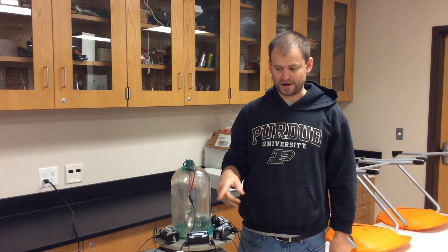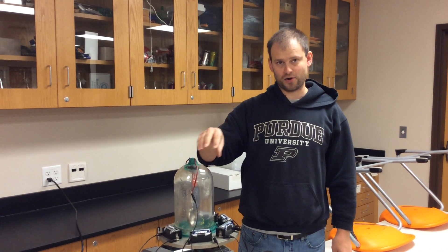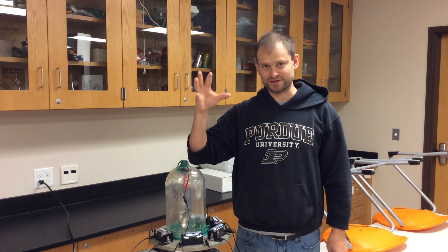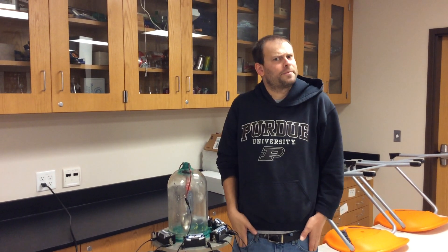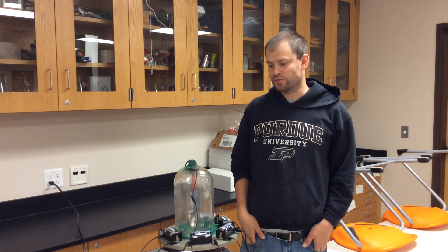So all these sound waves carried from the vibrating bell have to travel from the bell through the air inside the jar, to the jar, to the air outside the jar, to your eardrum. That's quite a trip. Well, let's see what happens when we remove the air here.